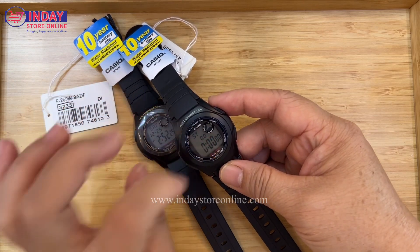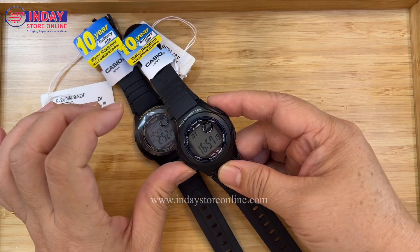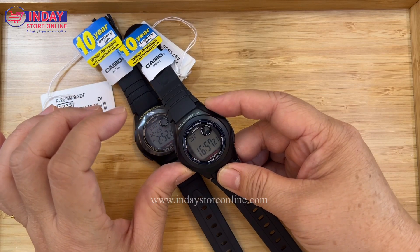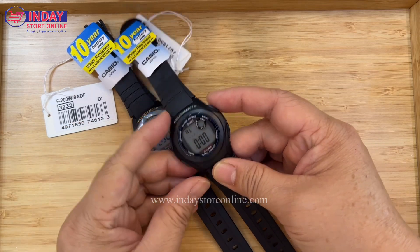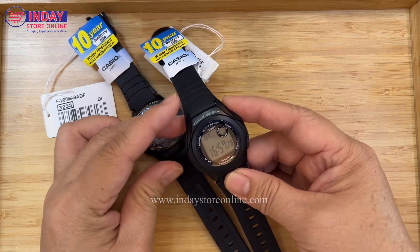Let's go back to the mode — it's already on. Let's go back and turn off the signal. Now let's go back to the alarm and turn it off as well. Now we are going to adjust this watch.